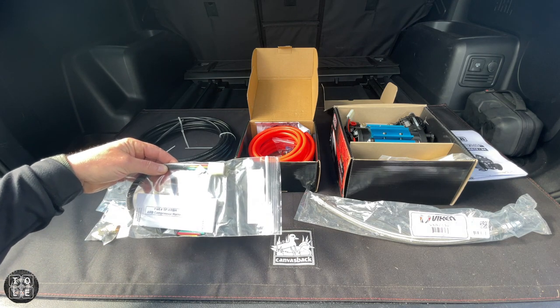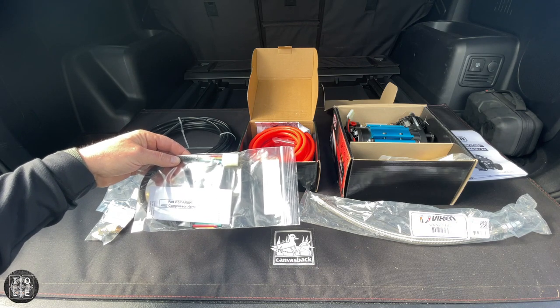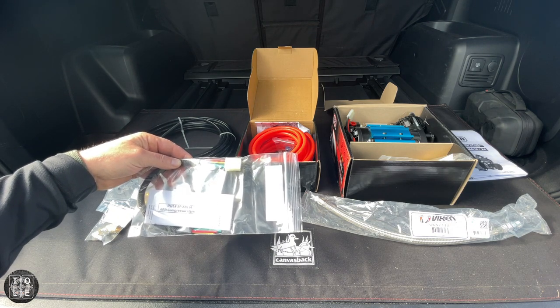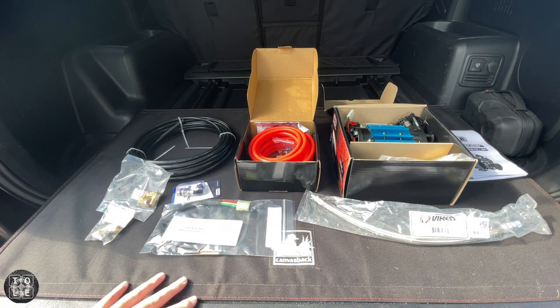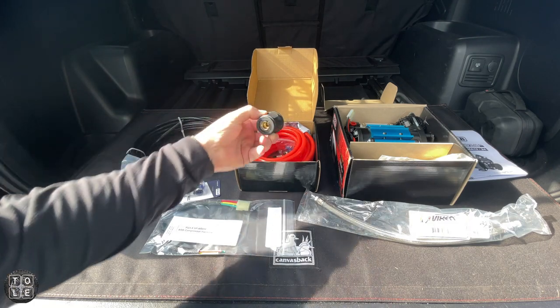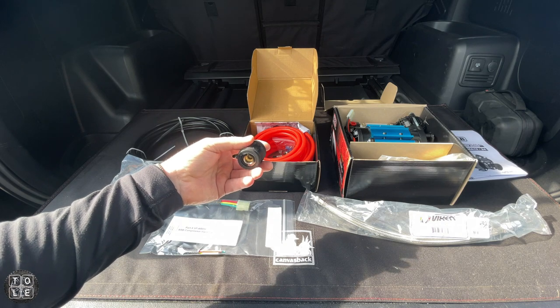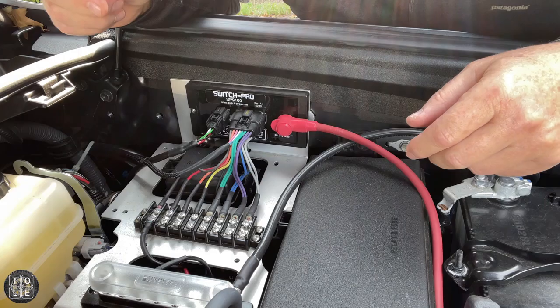Finally, I purchased this Switch Pro ARB wiring harness. This isn't required — I could have made this myself — but why not make it easier on myself. I think this is going to be everything I need, other than maybe a bracket I need to pick up at Home Depot or Lowe's that I'll be able to mount the quick connect on and have it accessible through the access hole in my bumper.